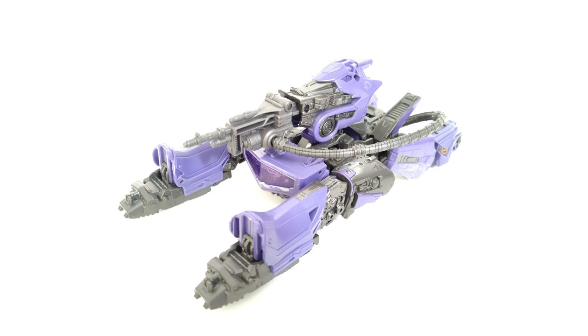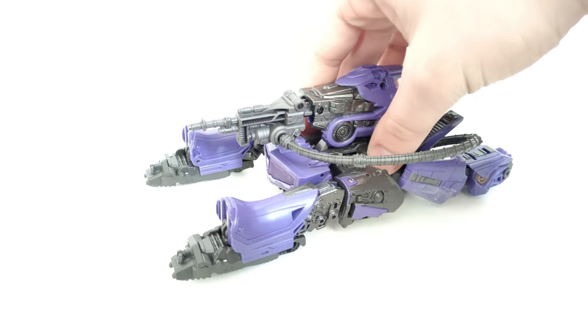So here he is in his tank mode. This is definitely a figure I've wanted for probably almost six years now, ever since the Bumblebee movie came out back in late 2018. Just seeing that Shockwave design on screen, I knew I had to get a figure of this. And now, almost six years later, I finally got one.